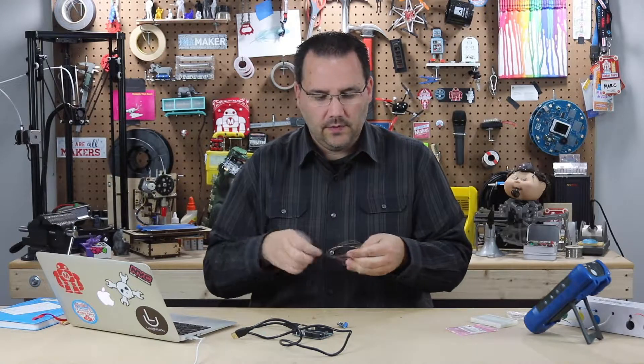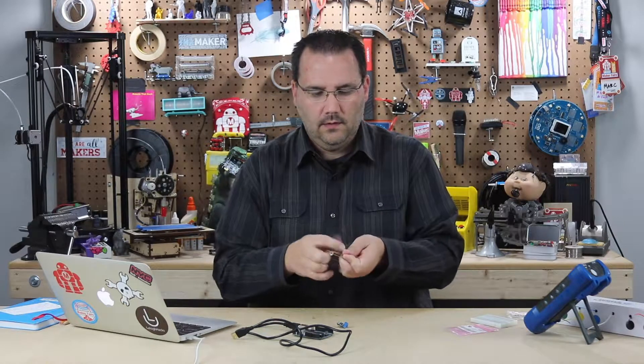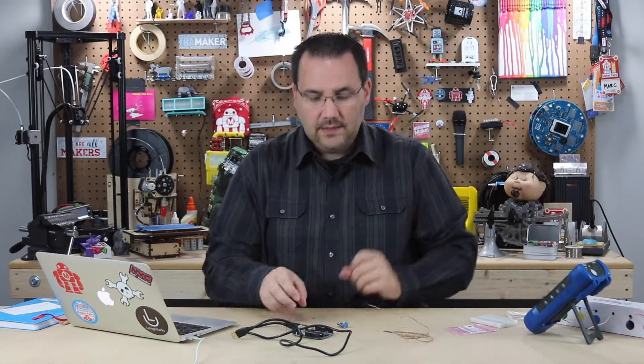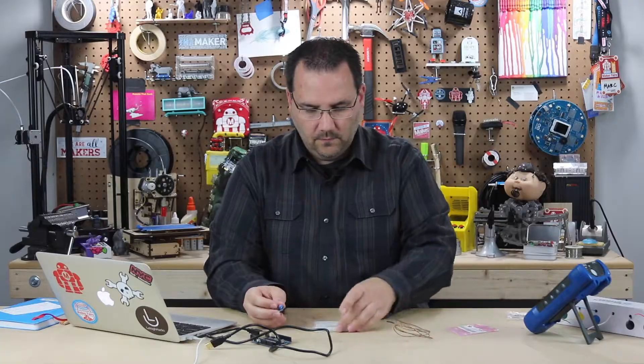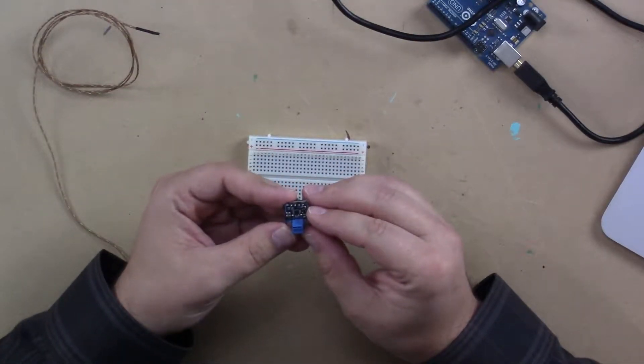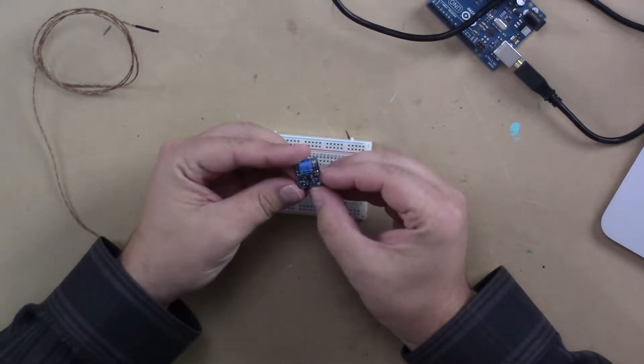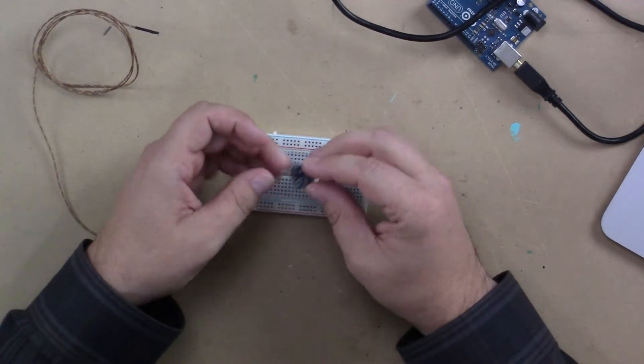So we're going to hook this one up today. Very simple for hooking up. We'll start with our breadboard. If you look at this board, you basically have two grounds, a voltage, and a signal out.